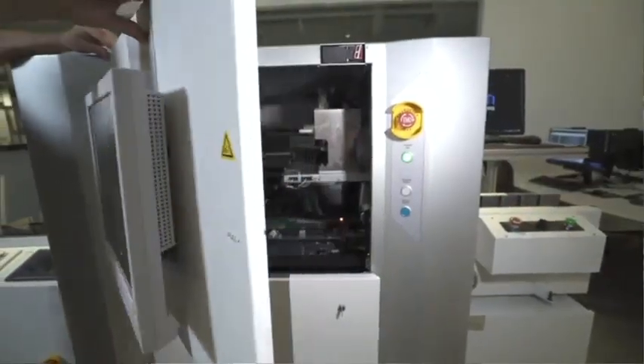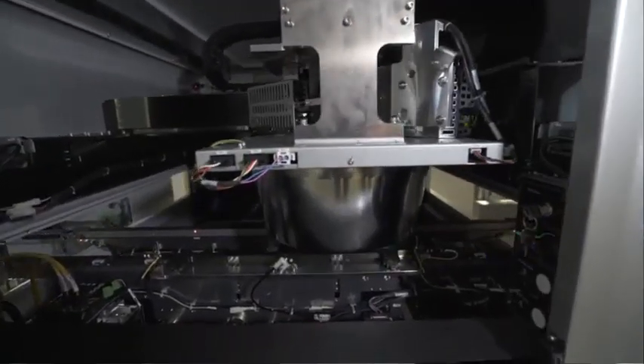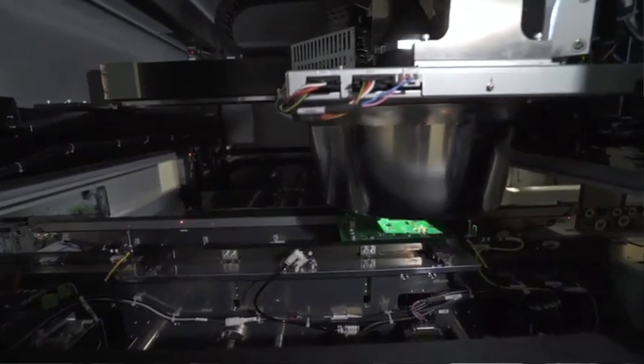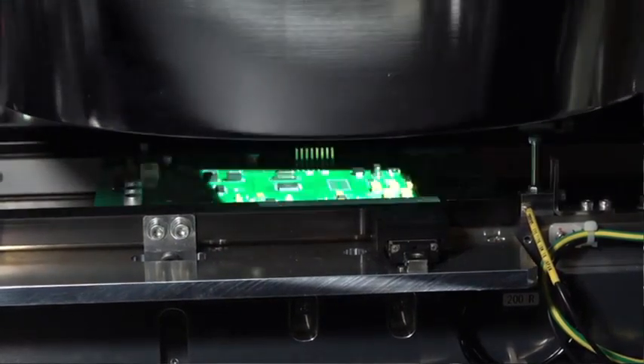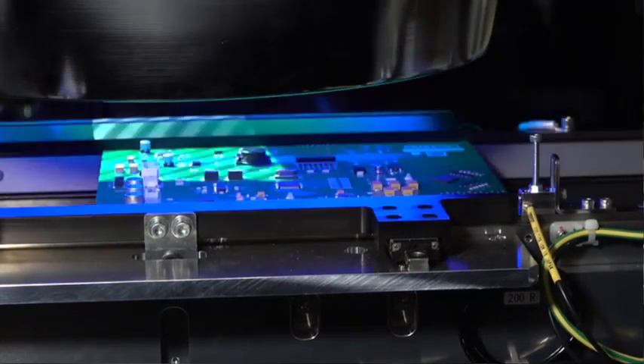OMRON applies a unique approach to the inspection process by using a patented hybrid system which combines 3D color highlight shape reconstruction with full 3D phase shift technology. Through this approach, OMRON is able to achieve industry-leading quality and unsurpassed defect detection capability. The VTS 530 utilizes objective IPC correlated inspection to provide real-world measurements and stable performance.